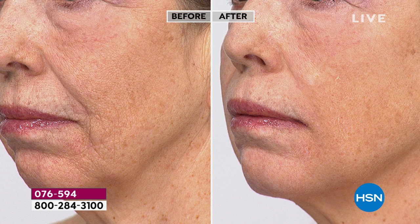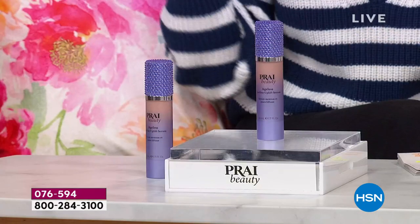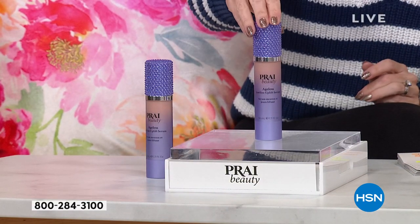You will look at anything else you have in your bathroom and say 'nope, that's going in the garbage because if it's not doing this I don't want it.' Look at the nose-to-mouth lines, the lines around the lips and chin area. This is an invisible treatment — it dries completely clear — and you will feel it start to target, tighten, plump, and smooth.